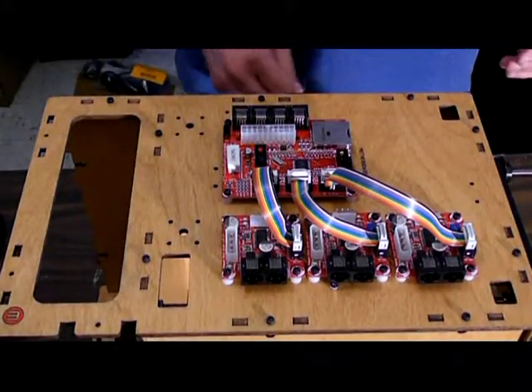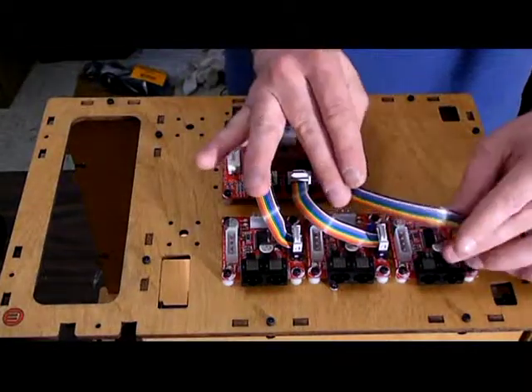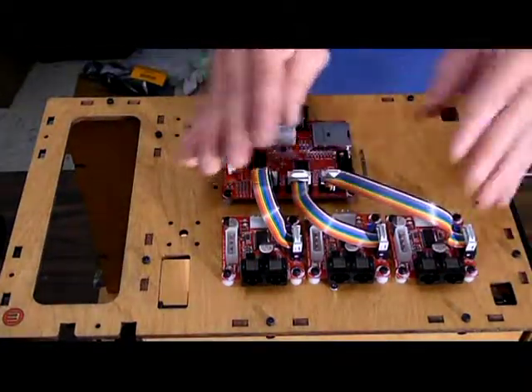There you go, and that looks much better than that picture. I probably could have taken even a little bit more slack out of that one as well.